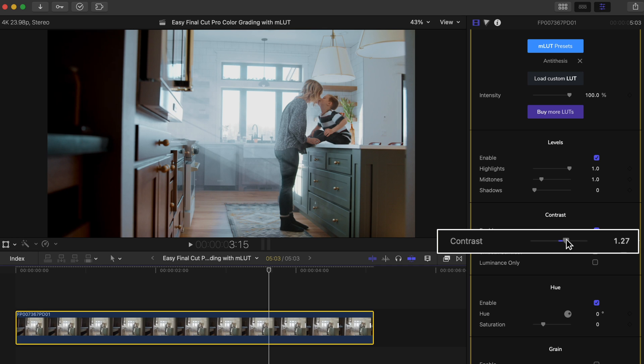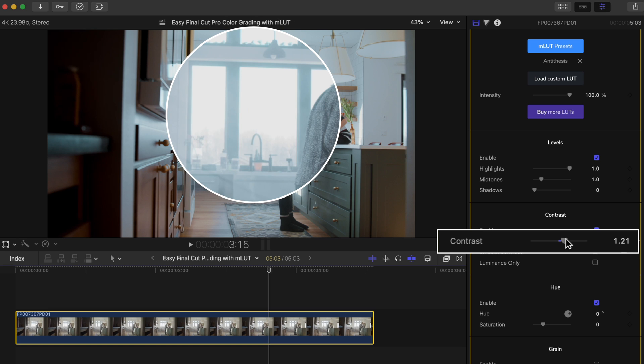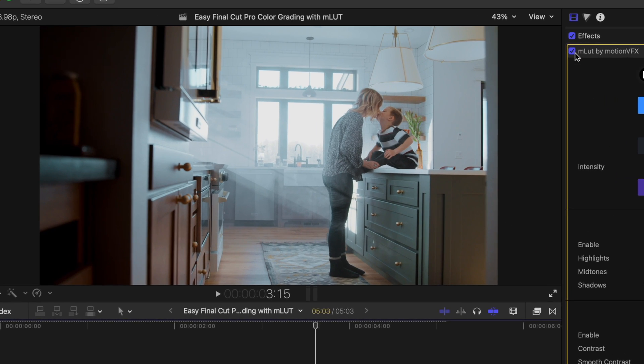This means it makes the dark areas in your shot darker and the bright areas brighter. Bumping this up too much will cause our windows here to start to blow out, so we want to find that sweet spot, or we can just stick with the levels so we can fine tune it. And look at this difference so far.